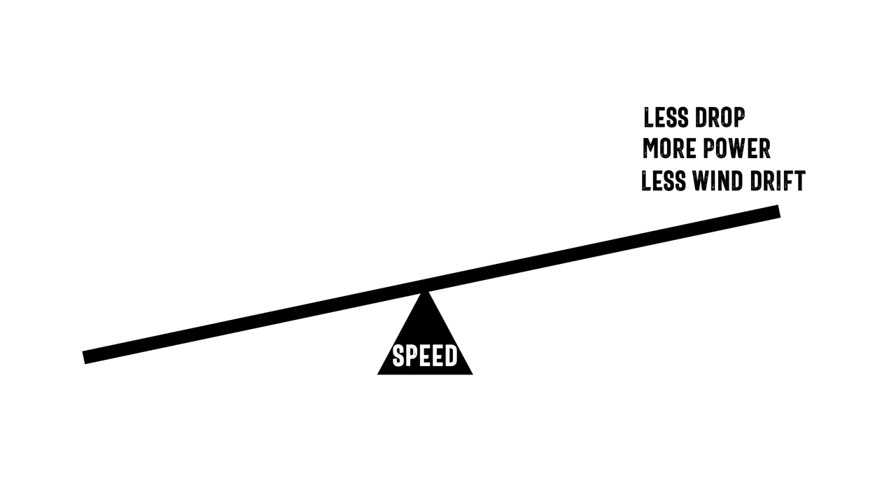But on the negative side of the teeter-totter, anytime you increase that speed you also get problems. The number one problem is greater recoil, and a secondary problem is less barrel life — we're shooting a hotter load faster through that barrel, so it's going to wear out a little bit faster.